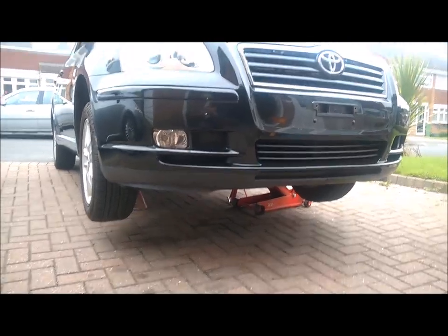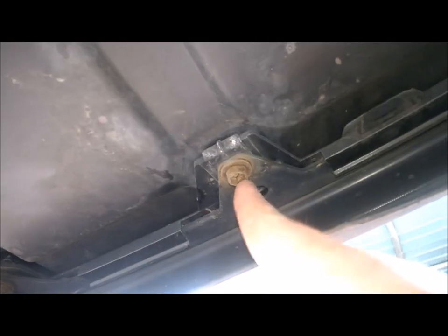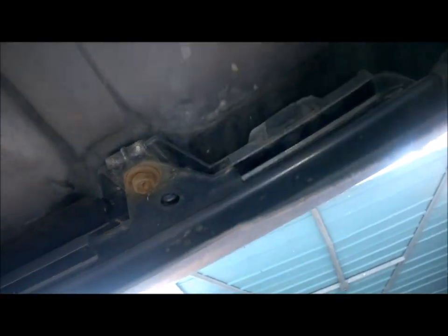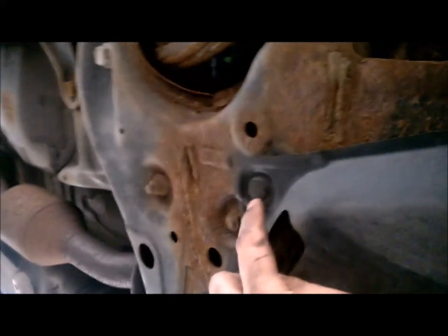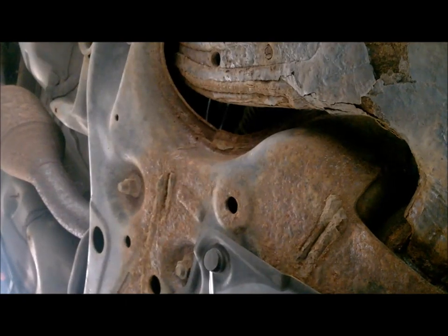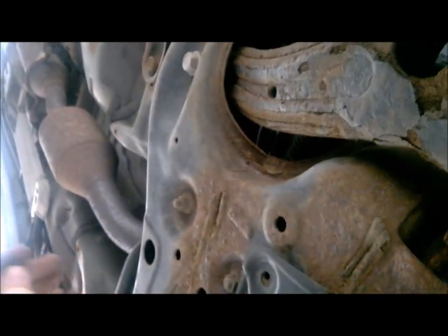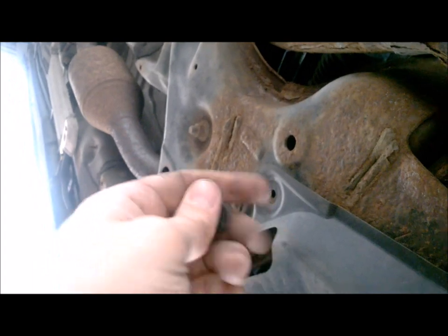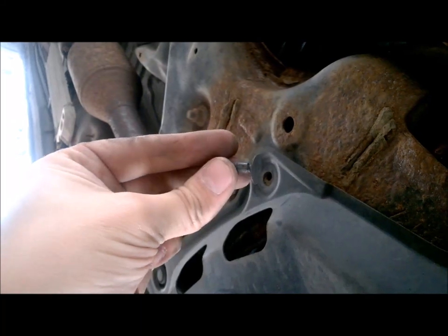The car is nicely jacked up now. You can see this plastic undertray — it needs to come off. You'll need a 10mm bolt or a screwdriver for these fixings. There are several of these plastic clips; what you need is a little screwdriver. Just take each one out gently and it comes off. This piece comes in two parts, so keep those bits aside and move on to the next one.